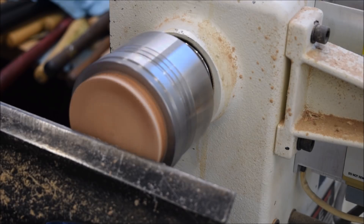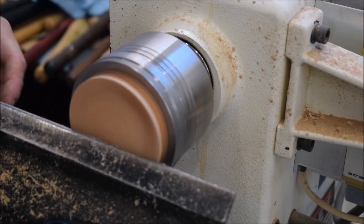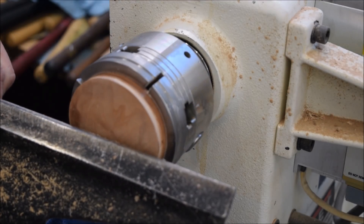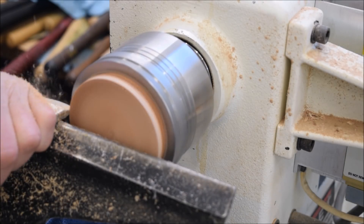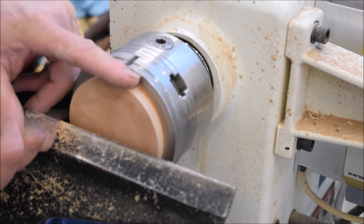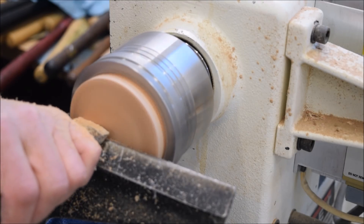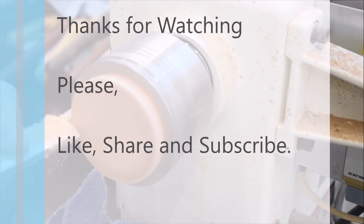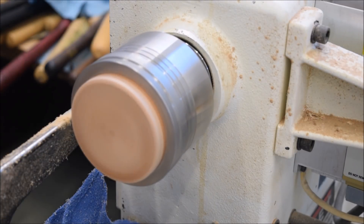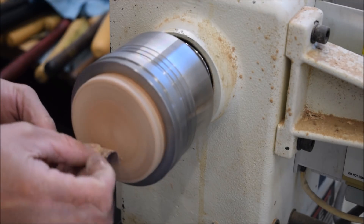I'm not going to cut the back of it off, so it's going to have a wooden back. All I'm going to do is go in here with the skew, clean that up — just a tiny bit on the edge here. Nice.